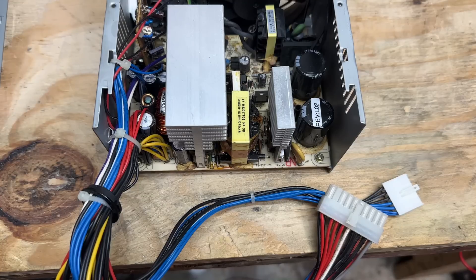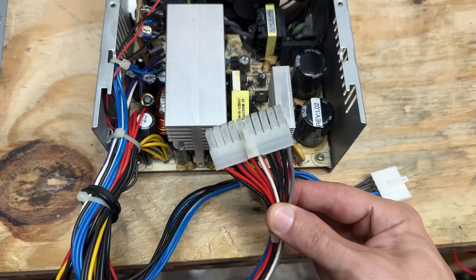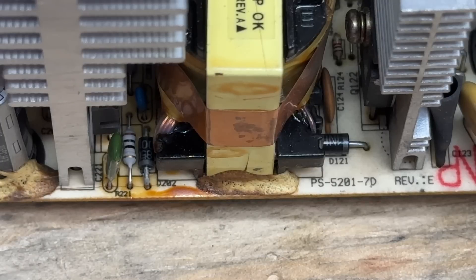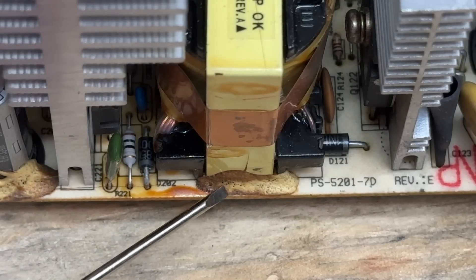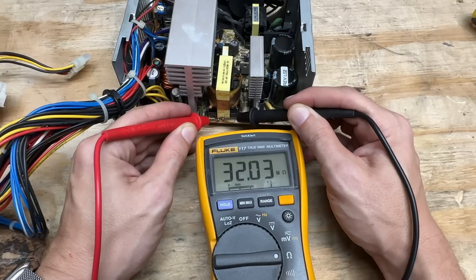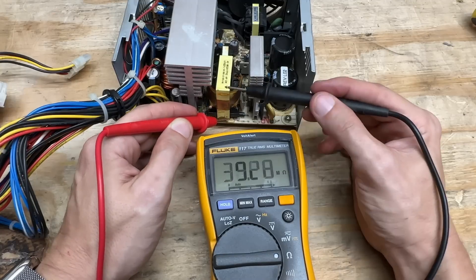After inspecting this power supply, I don't trust it as far as I could throw it. There are definitely some signs of water damage, and on top of that it uses these proprietary Dell-only power connectors — not standard ATX. I cannot find a pinout for these. Furthermore, this power supply has hygroscopic glue everywhere that absorbs moisture and becomes conductive. We're reading about 32 megaohms there, and that glue shouldn't conduct anything. So this power supply is no good.